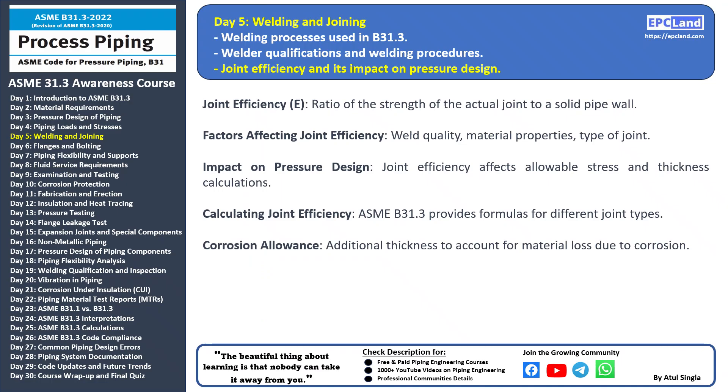Hello and welcome back to our 30-day beginner course on ASME B31.3. Today we're going to delve into a key factor in pressure design: joint efficiency and its impact. Understanding joint efficiency is essential for accurately designing piping systems to handle different pressure conditions. Joint efficiency (E) is a crucial parameter that determines how strong a welded joint is compared to a solid pipe wall. It's represented as a ratio and affects how much stress the joint can withstand.